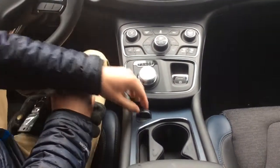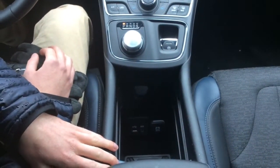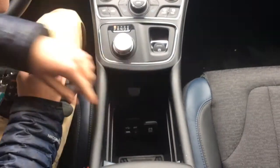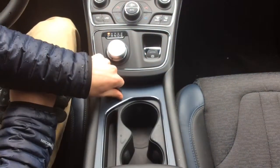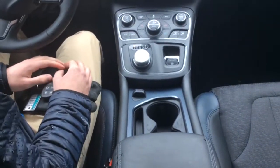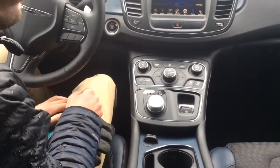Another nice feature is all the space you've got inside the console up front. You've got USB and auxiliary ports and a 12-volt charger that runs off the battery. It slides back and forth with more space underneath the armrest, and you also have space underneath to keep your phone or anything else you want quick access to.